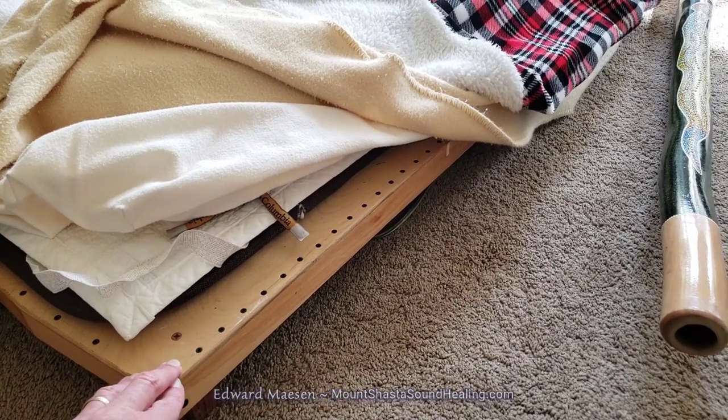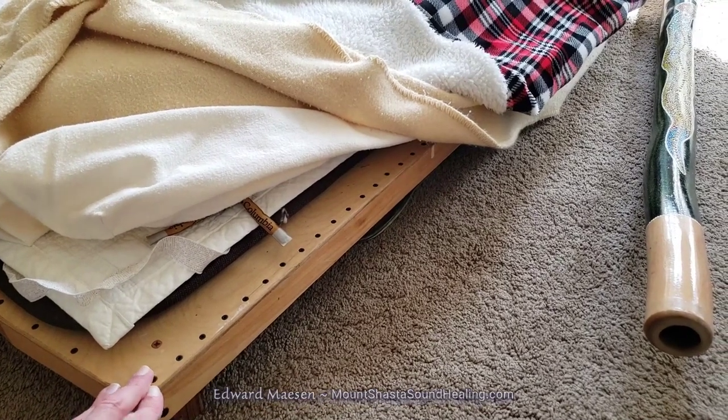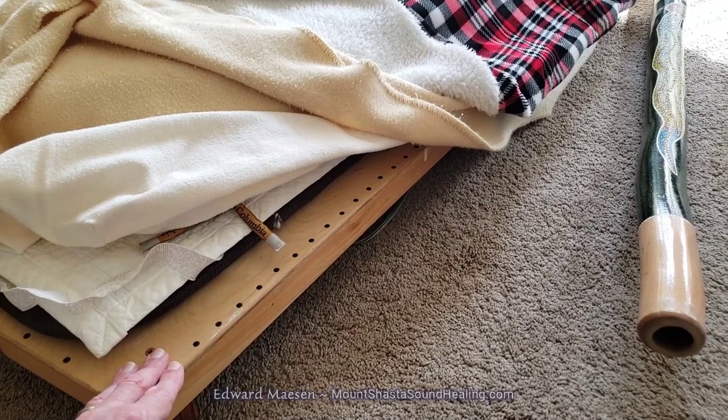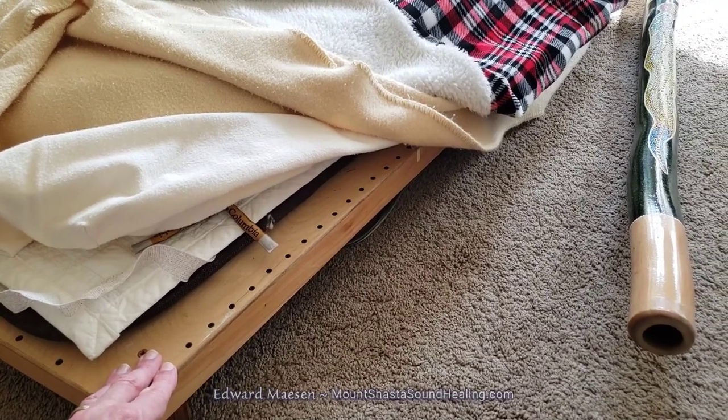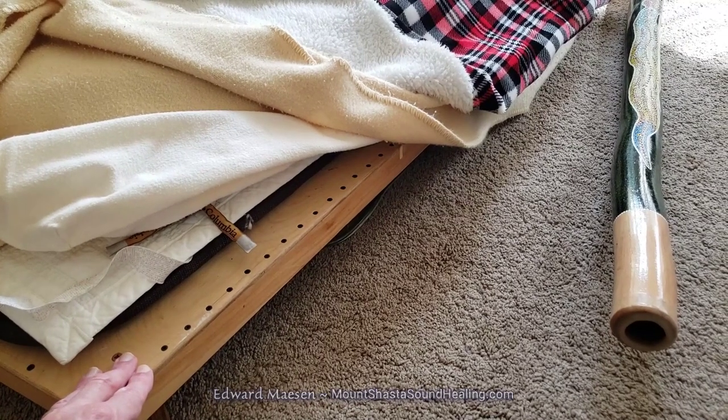They take sound and translate it into a vibration, so the whole surface of this table will vibrate — very subtly. It's not like a massage, but it's a very subtle vibration.